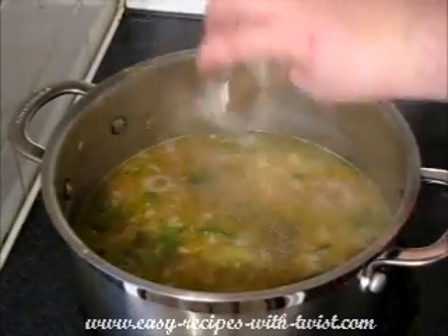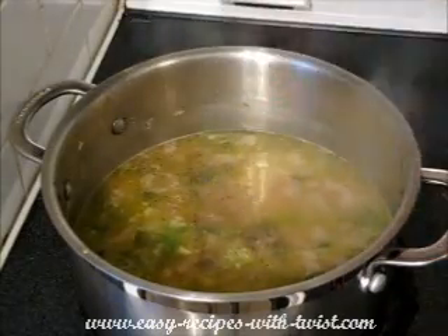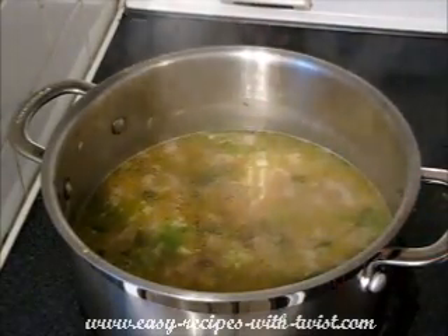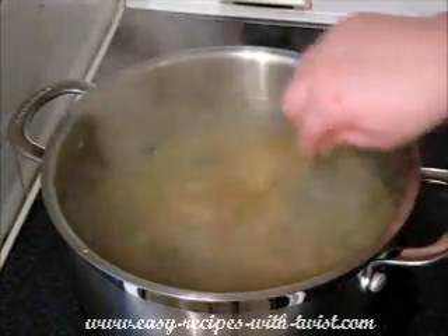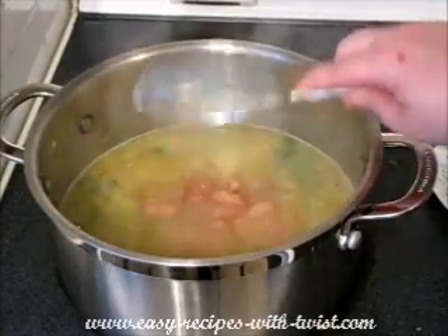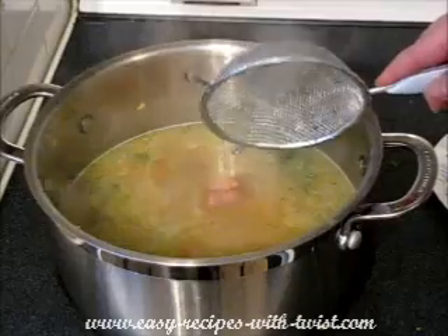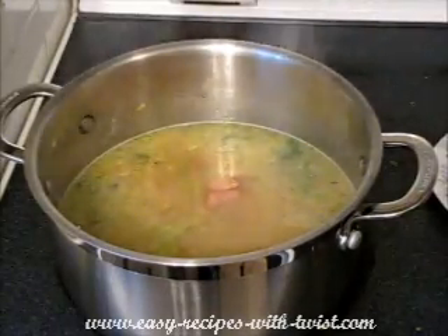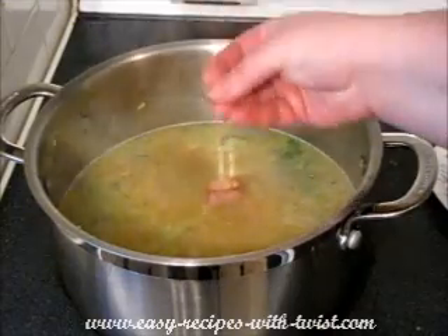Add pepper and salt and mix it in. Now I'm adding the ham, lowering the heat, and letting it cook for about 20 minutes or until it's beautiful and done and the vegetables are soft and tender.